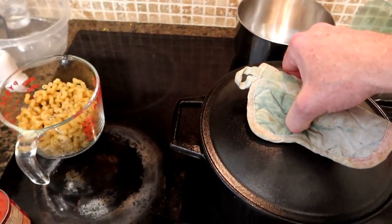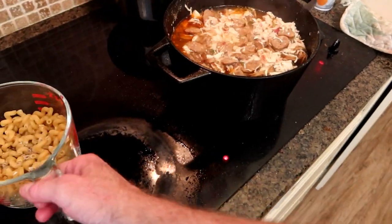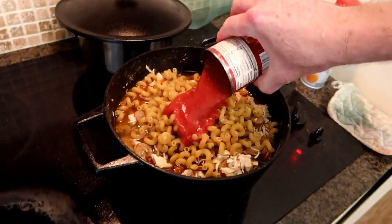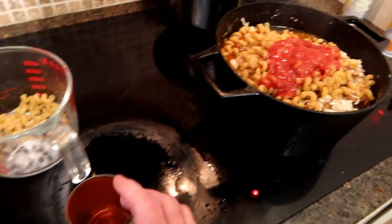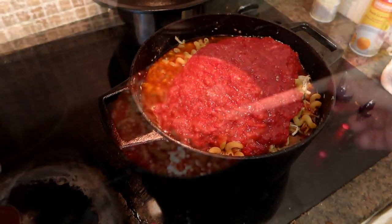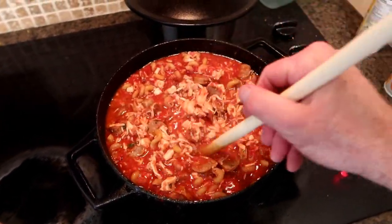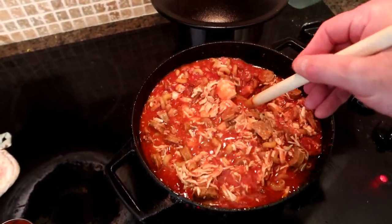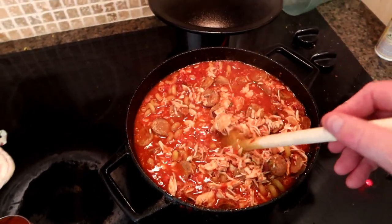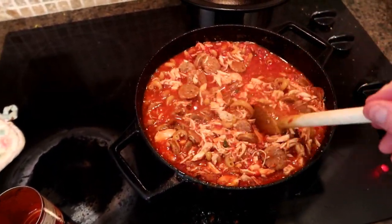We've cooked this at a slow simmer for about 15 minutes, so we're ready for the next stage. We're going to add our macaroni, our tomato sauce, and our crushed tomatoes. We'll mix that all together and let it simmer a bit longer. Sometimes I have to put the camera down because I need more than one hand to stir, but that is looking pretty good. I was halfway thinking about doubling the recipe — I'm glad I didn't, because I don't have enough room in the pot. We're going to bring this up to a boil and let it simmer for another 10 minutes.